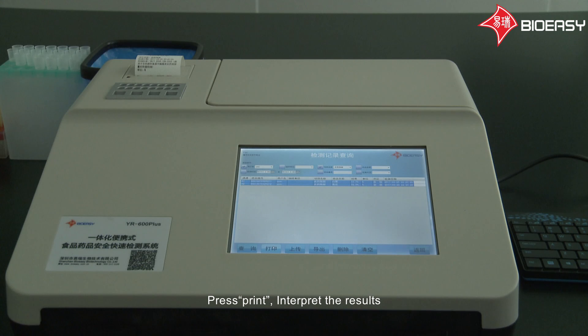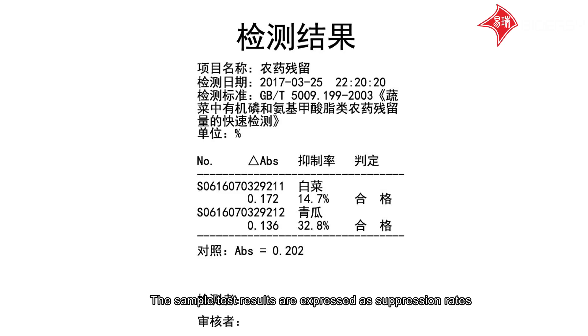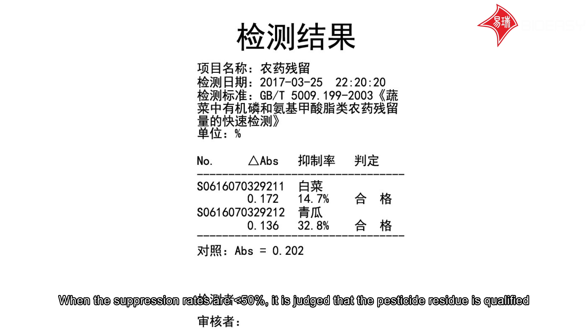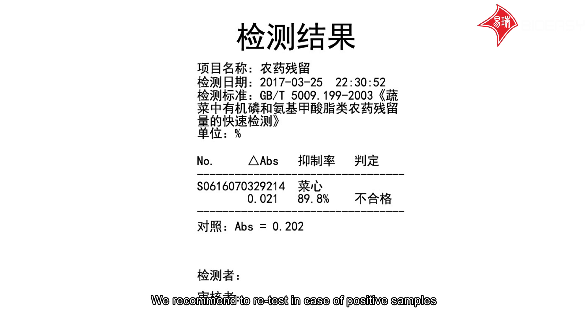Press print. Interpret the results. The sample test results are expressed as suppression rates. According to GB/T 5009.199 provisions, when the suppression rate is less than 50%, it is judged that the pesticide residue is qualified. When the suppression rate is greater than 50%, it is judged that the pesticide residue is exceeded. We recommend re-testing in case of positive samples.